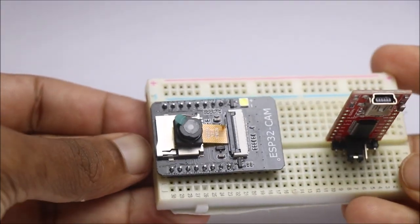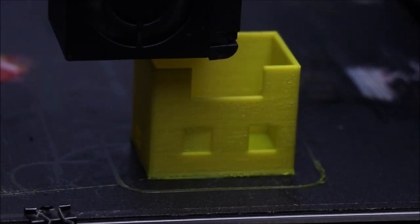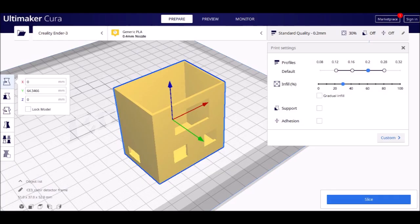To begin with, I will start by 3D designing the frame. Use these settings to slice the model.